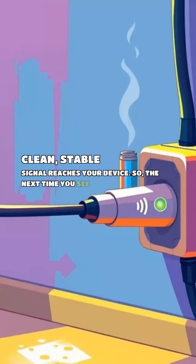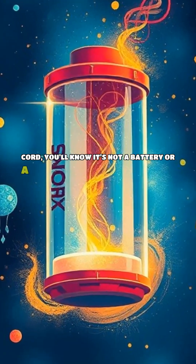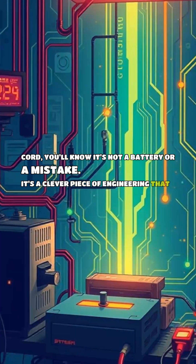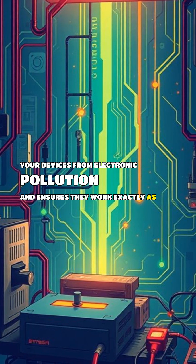So, the next time you see a small cylinder on a power cord, you'll know it's not a battery or a mistake. It's a clever piece of engineering that protects your devices from electronic pollution and ensures they work exactly as they should.